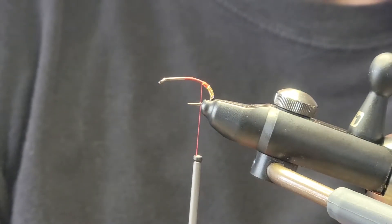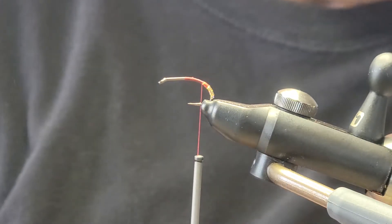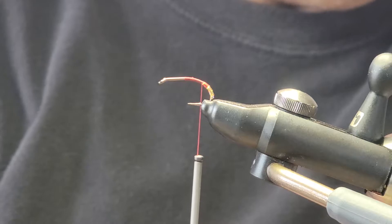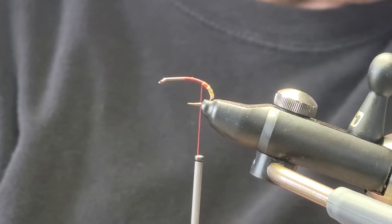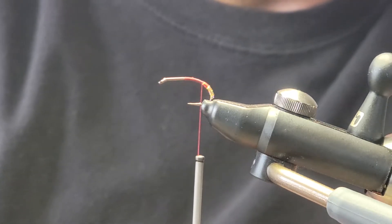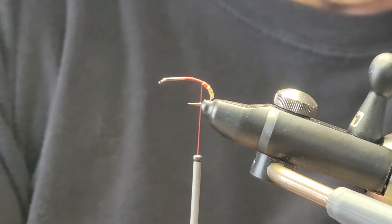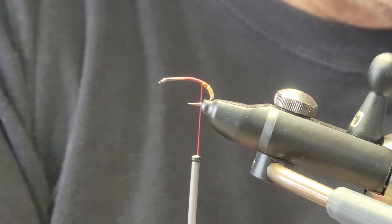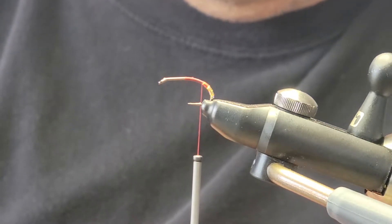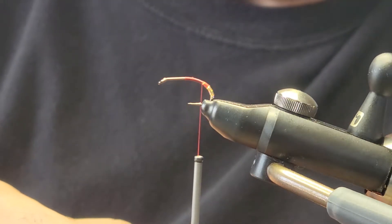Now some dark brown, almost like furnace. You can either use hen hackle or saddle hackle — it really doesn't matter. I'd actually like to change up the different colors. So I'm just looking for a hackle that's going to work for this sort of hook gap, and I like that one there.